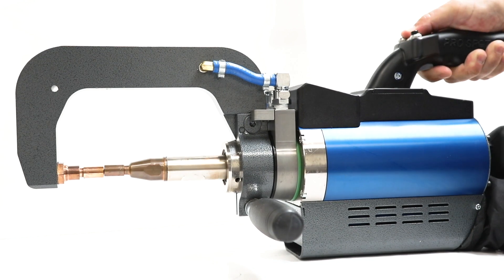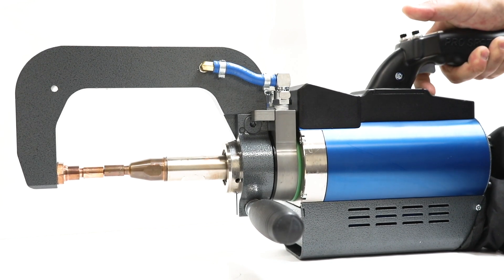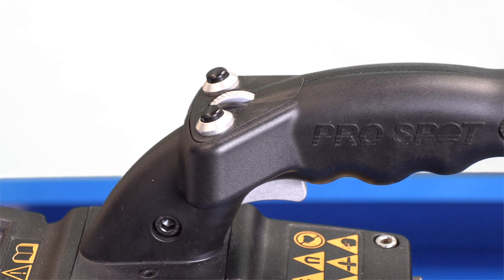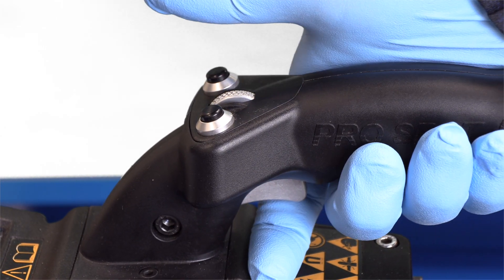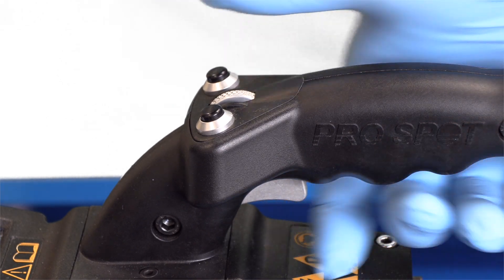Hold the right button and the gun trigger at the same time to perform a weld. Whether you're using manual or auto mode, the right button and the trigger are used simultaneously to create the weld cycle.